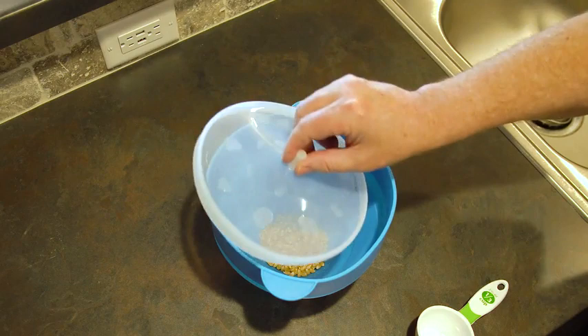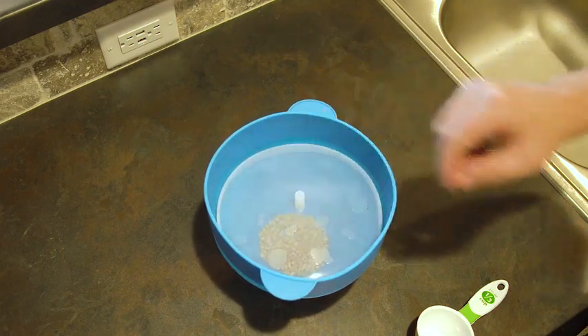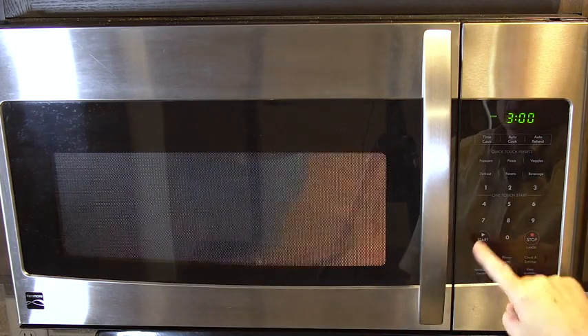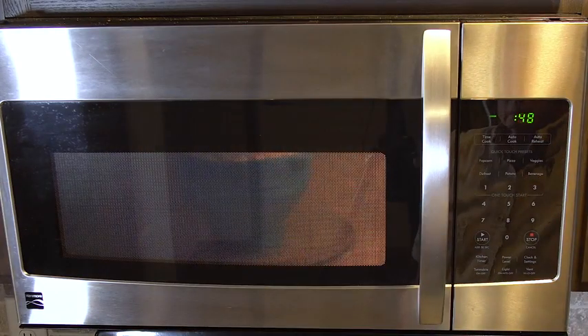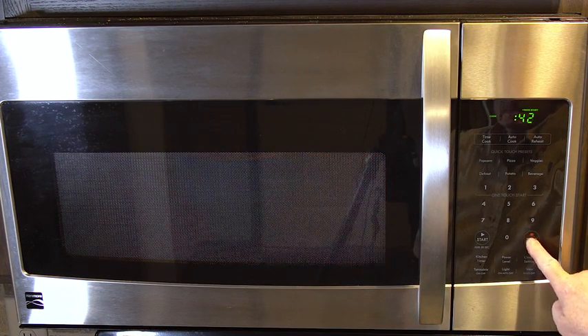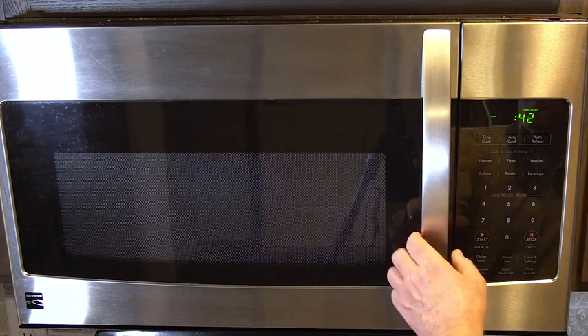Gently place the lid inside the bowl without pushing down. Insert the bowl into your microwave and cook on high for 2-3 minutes until popping slows to approximately 2-3 seconds. Made from high-quality food-grade silicon, the Popco Popper is constructed to not collapse while cooking.